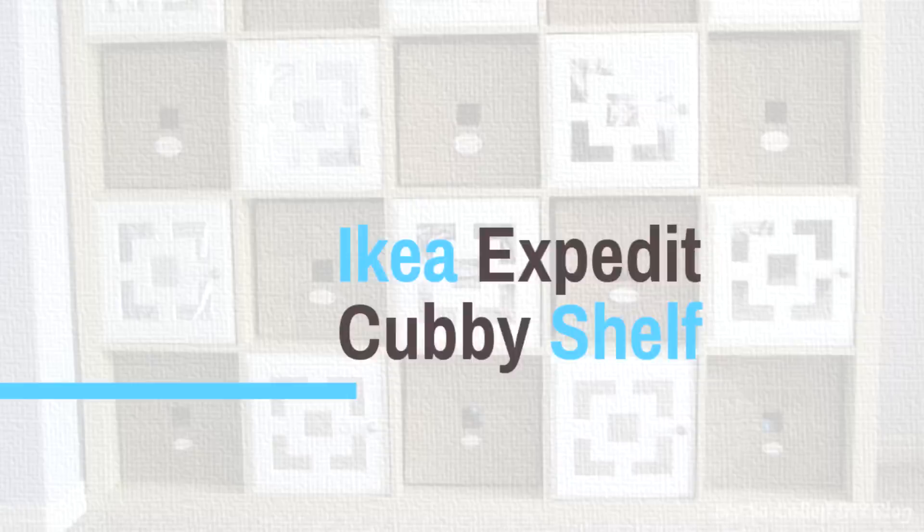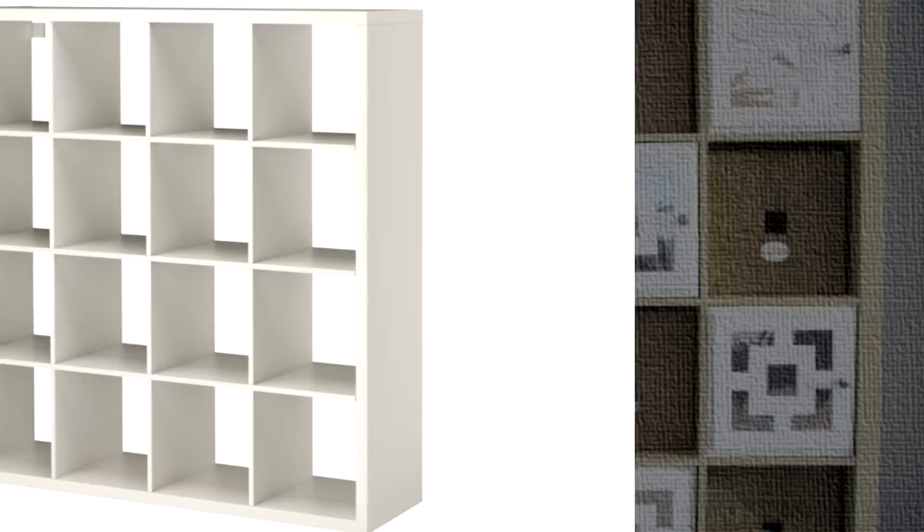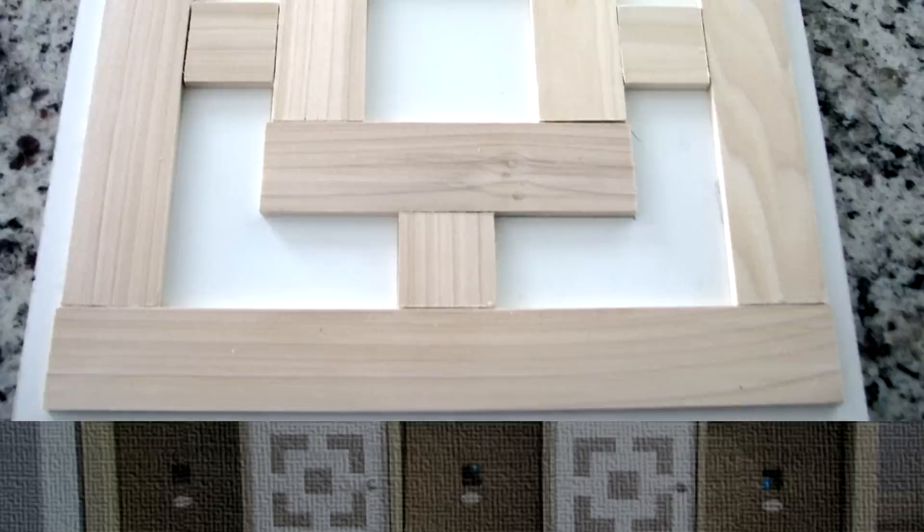22. DIY Doors for IKEA Expedit Cubby Shelf. The IKEA Expedit Shelf unit cannot be faulted for not providing sufficient storage, but truthfully it doesn't look that neat, especially with all your junk cluttered inside. Why not give it a nice pattern with doors in every cubby and baskets in between areas? It's a simple hack to clean up the look of your room.